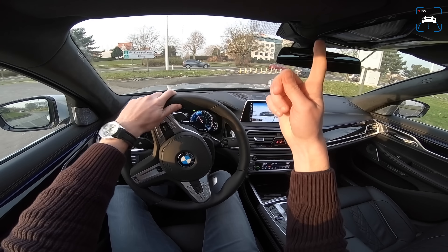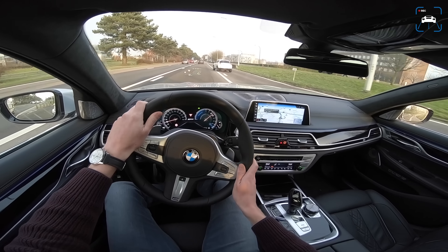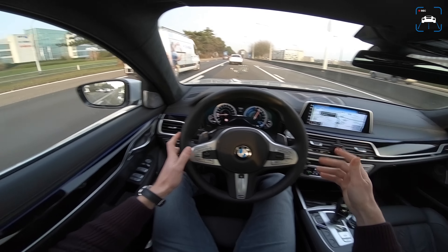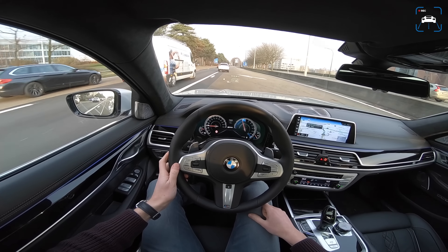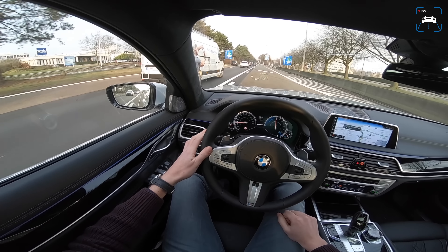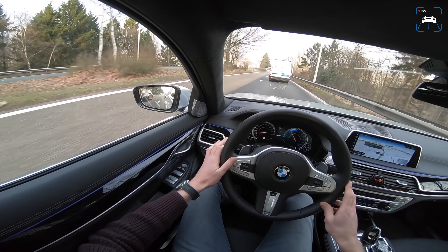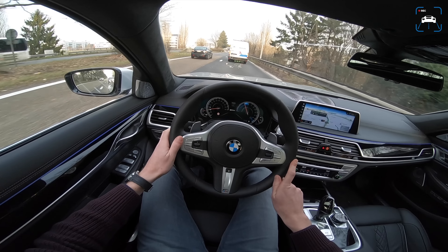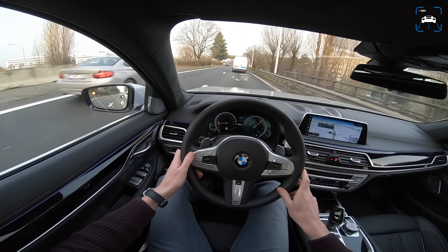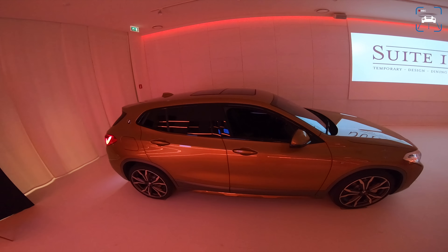You should check out the Autobahn footage video. This is actually the third country we've driven this 7 Series in — first we picked it up in the Netherlands, then we went to Germany this morning, and now here in Belgium. Belgium has some pretty horrific road surfaces on the highway, so the 7 Series is really perfect for that. We are almost at the hotel now, and we'll check out the Brussels Auto Show tomorrow.